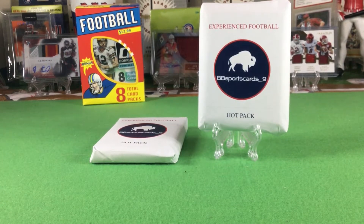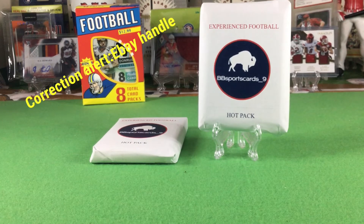So anyway, this is a hot pack. The seller — based on the name it's a dude — is selling these to fund his college education according to eBay. I like supporting good causes. On Vikings95's video he got some pretty cool stuff out of the packs, so I got two of the last seven packs they had — now they're sold out. That's his email handle right on the pack: bbsportscards underscore nine. There are guaranteed hits in here, so let's crack them.